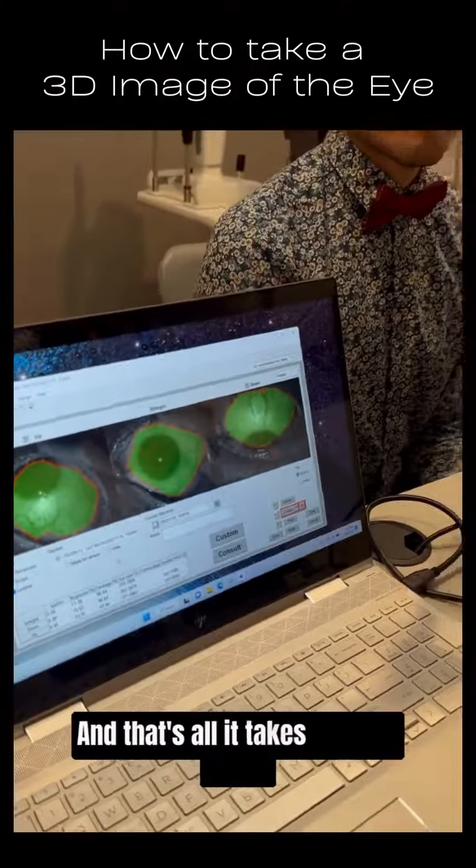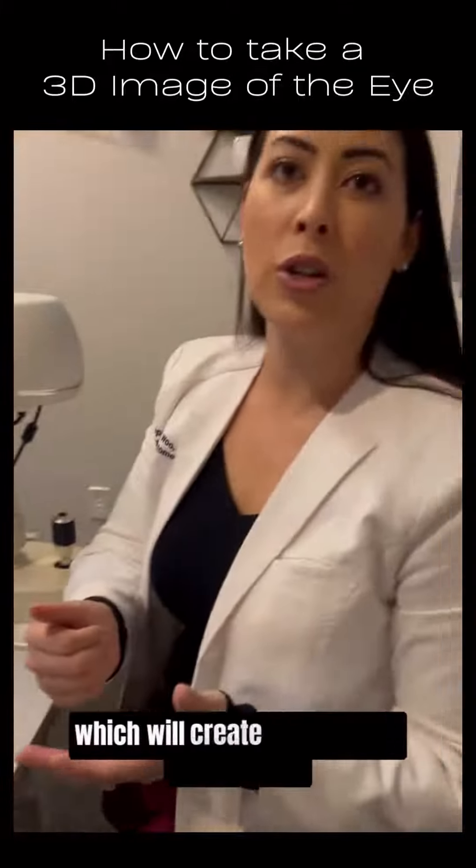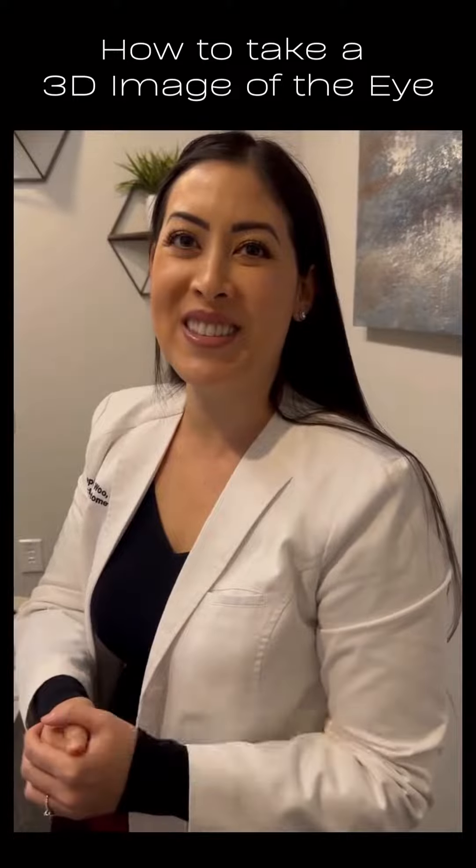And that's all it takes to do an S-MAP, which will create a 3D custom scleral lens. Thank you.